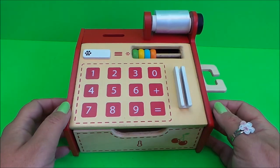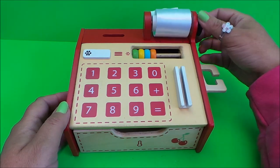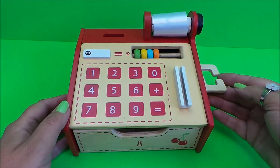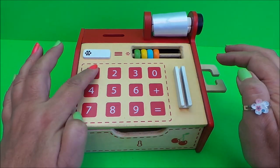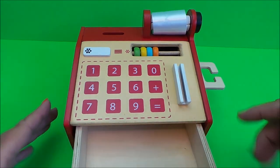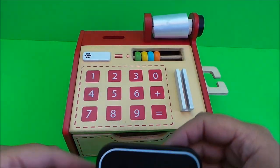So what we have here is the till and a piece of fabric that is the till roll - you can just wind it on like that. We have some counters that we can move across to count the items we're going to scan. This space is the scanner, this is for the card reader, and we can pretend to add up the items as we go. This is the drawer where all the money goes - it's rather pretty with a cherry on the side.